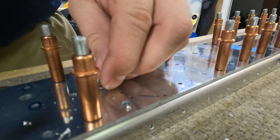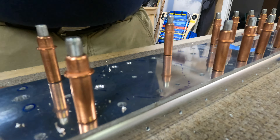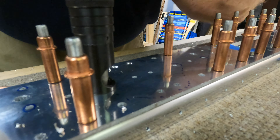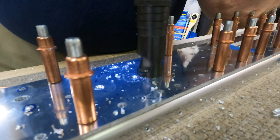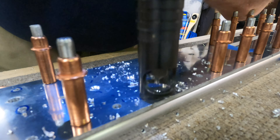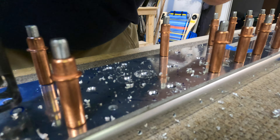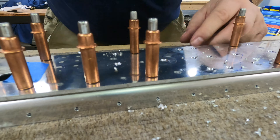Howdy y'all, welcome back to my RV-14 build down here in Austin, Texas. Here I'm just machine countersinking the 12 holes called for in the plans for the doubler on the front spar of the horizontal stabilizer. I went through machine countersinking each of the holes — I'd marked them with a Sharpie to make sure I got the right ones, and I also checked with a rivet to make sure they are flush.